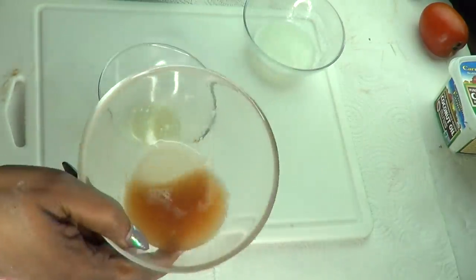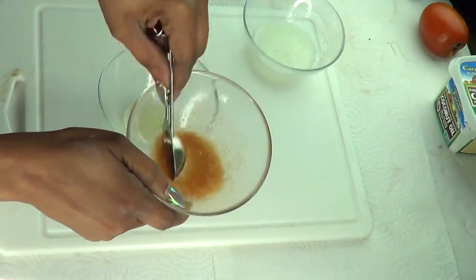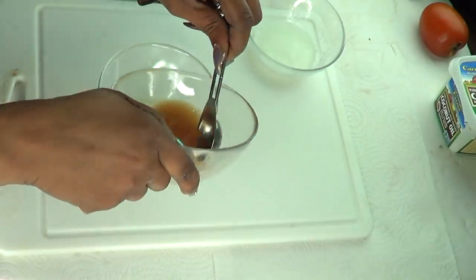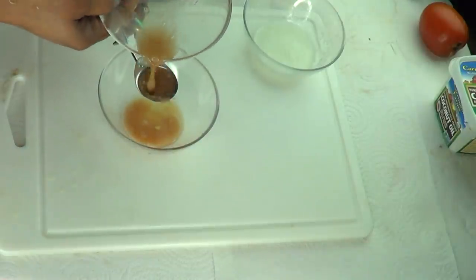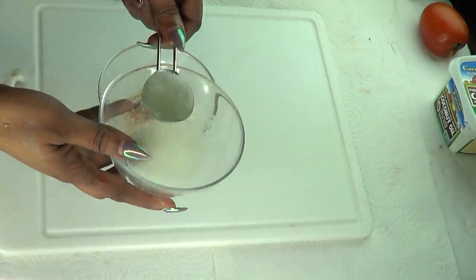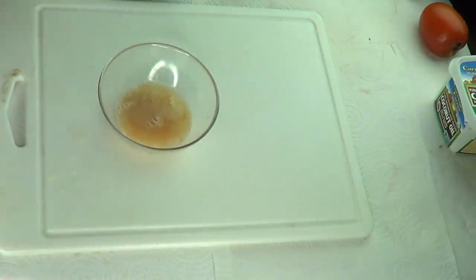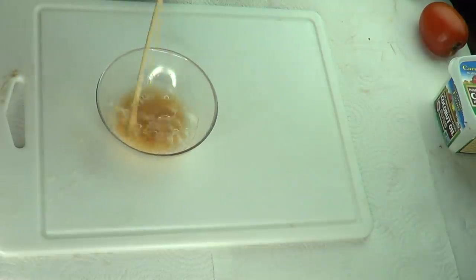Next I'm reaching for my potato juice. Always make sure to stir it so the starch is not settled at the bottom. I'm using two tablespoons of fresh potato juice. Then I'm reaching for my aloe vera gel — give it a stir as well — and I'm using two tablespoons of fresh aloe vera gel. Now I'm just going to mix everything together and blend well.